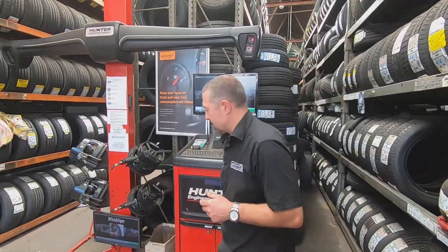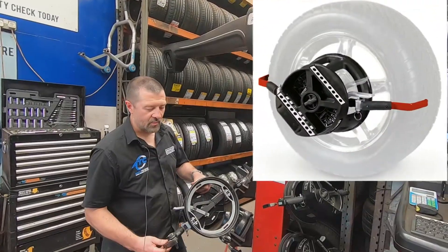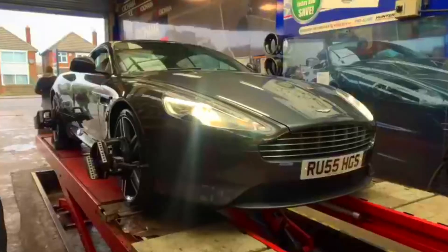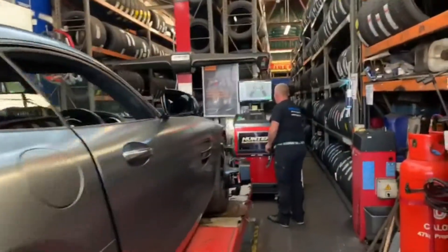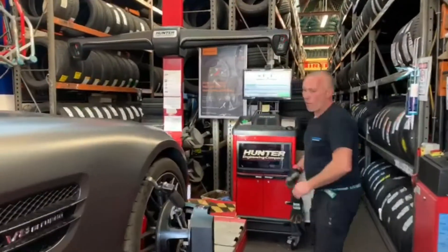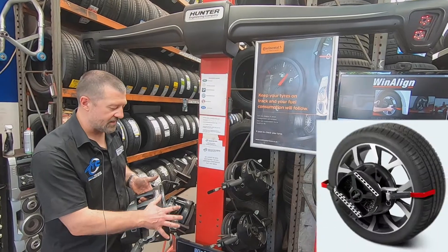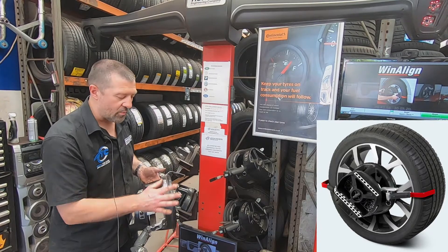I'll just show you the clamps that we use as well. With the clamps that we're using, there's no metal-to-metal contact with the wheels — these clamps wrap around the tire and you've got a soft plastic fascia that goes onto your alloy. In some cases, we can put a baby wipe between the contact of your diamond polish rim and this plastic fascia to double ensure there's no marks on the wheel.